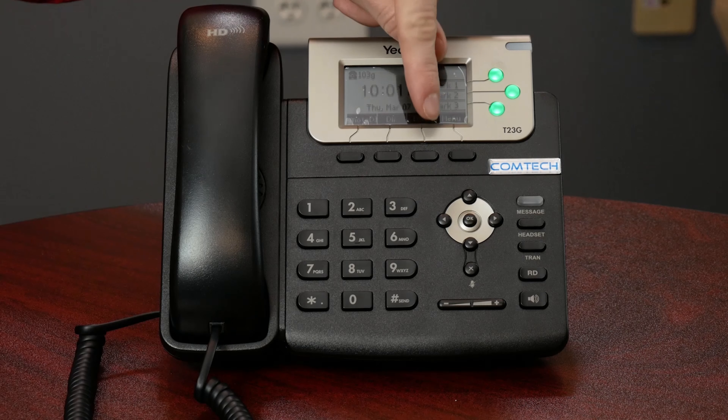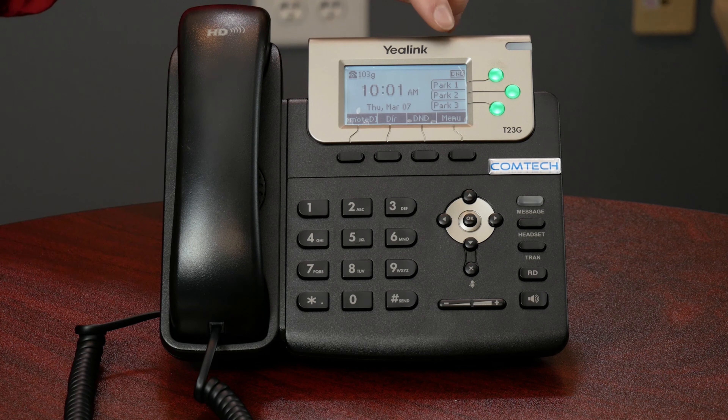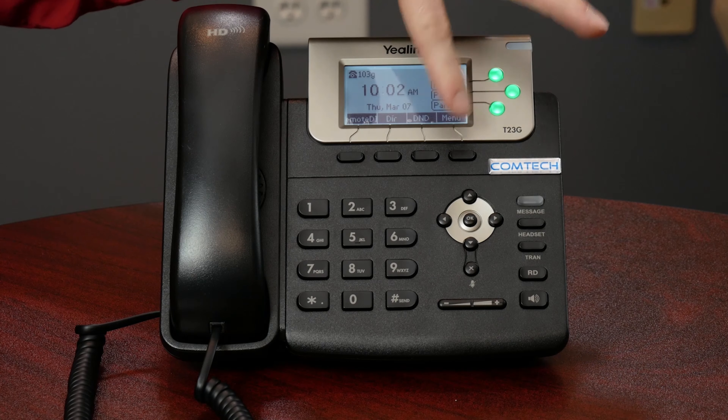The DND button — this is probably the call that we get the most. The DND button is right here. If you press that on these Yaylink 23s, they're going to have a DND option up on the top right. That means do not disturb — this phone will not ring whatsoever. Any calls transferred to it will always go directly to voicemail. It can still make calls out just fine, but it will not ring. We often ask you to check your DND button and make sure that you haven't pressed it on. If you have one of the color phones, it actually lights up a red circle at the top with a white line through it, kind of like a stop sign.